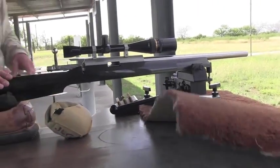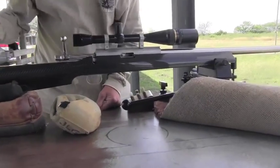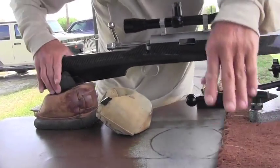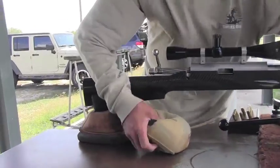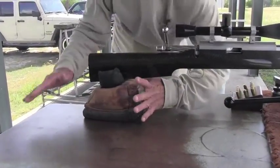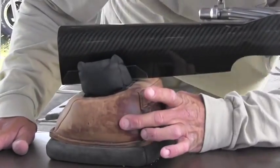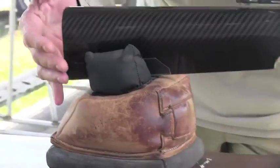Looking at this gun starting from the back, the rear bag here is very rigid. The bags that we use in the field normally are flexible so you can squeeze them to adjust your elevation. With this bag it's not — this bag is very rigid.